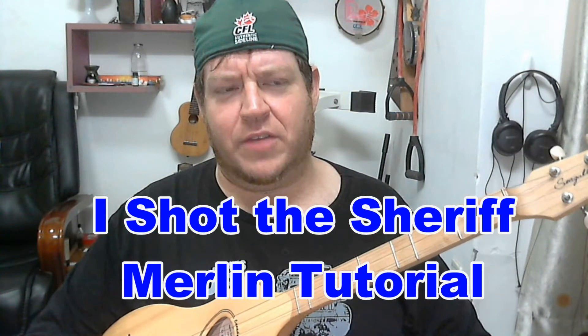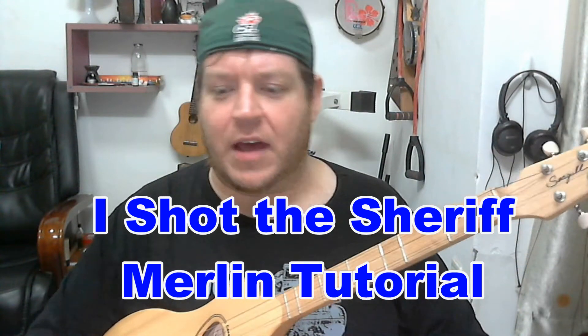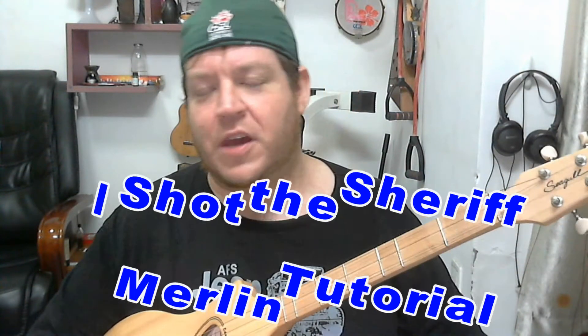Great tune, really fun. You could play it with a kind of reggae island beat, you could play it with a kind of rocky beat — it works really well for anything. And of course it does work really well on the Merlin, so we're going to look at that today.